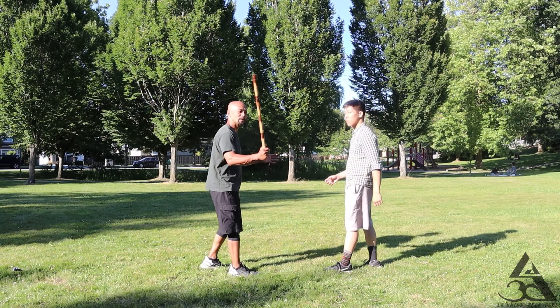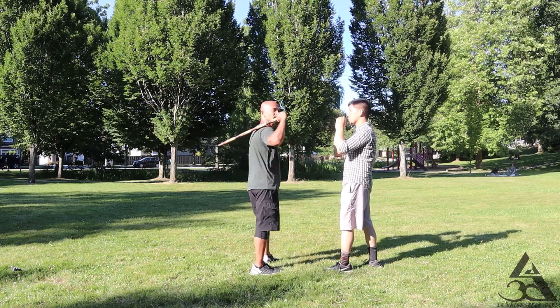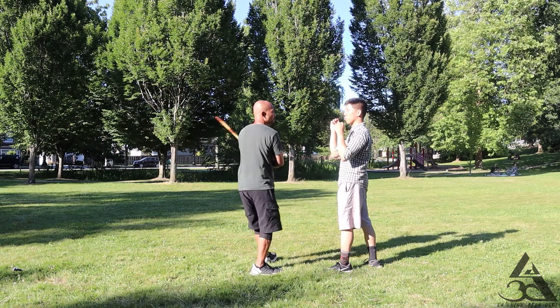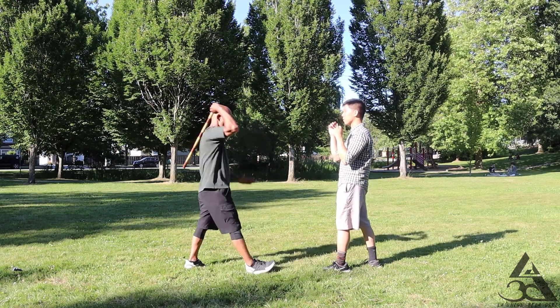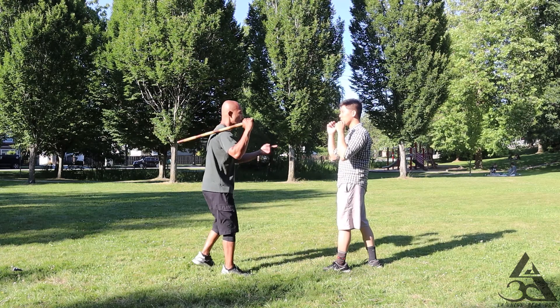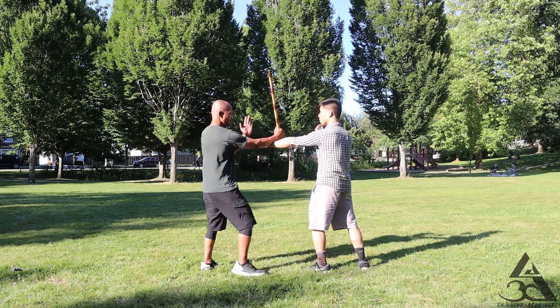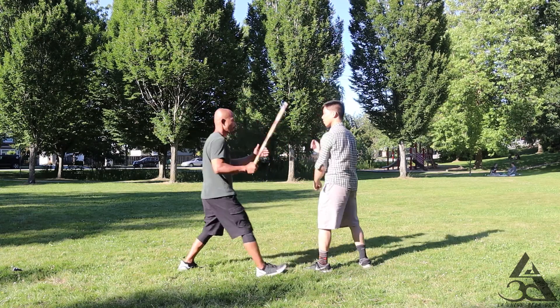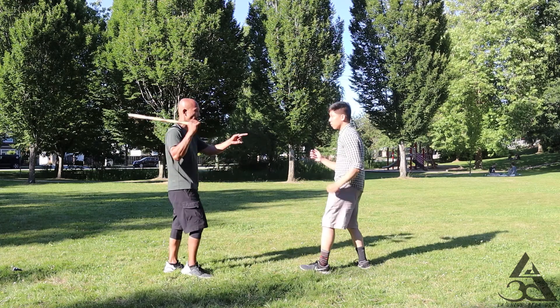The basic exercise is to do this. One, two. One, two. So punch. I go one, two. I go one, two. So activated this.